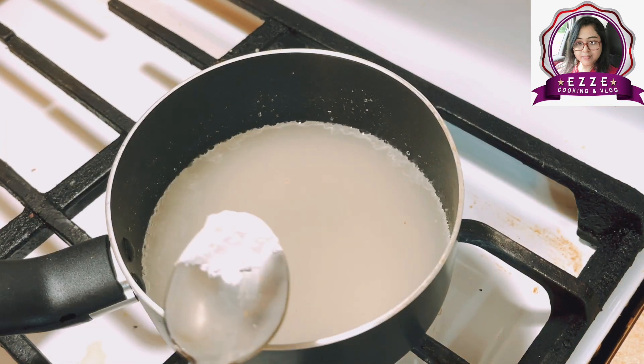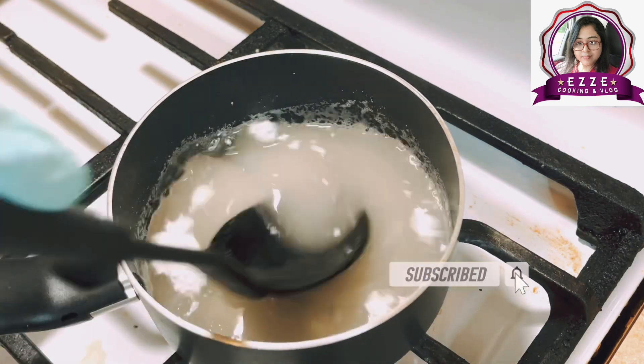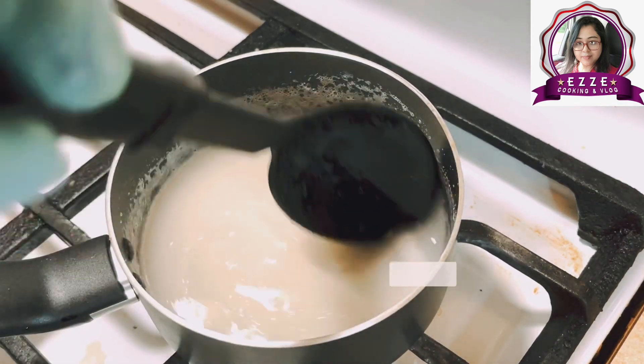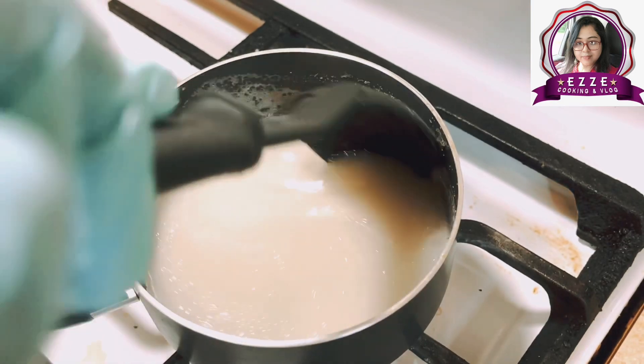The sugar syrup is very thick, so it is not done yet. We need to keep cooking the syrup. I have put the syrup in to let it set into shape.